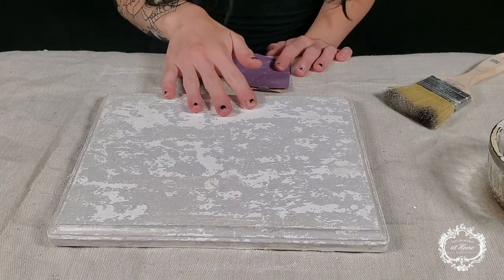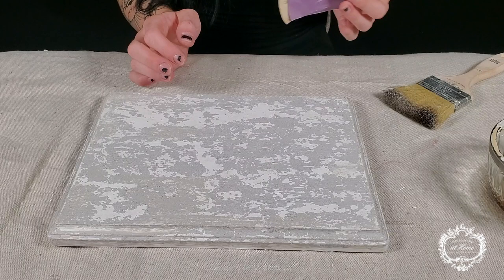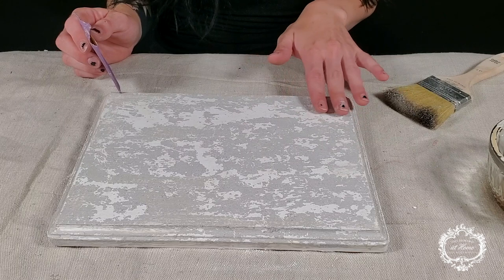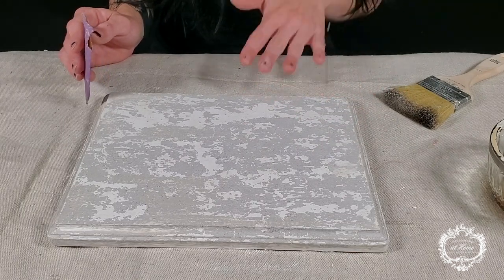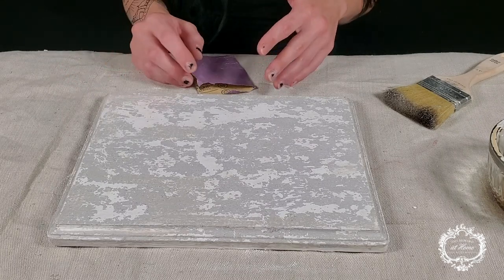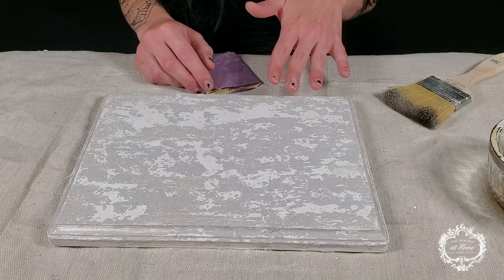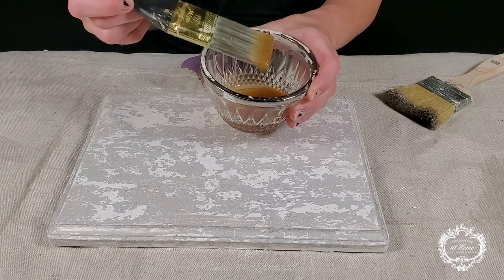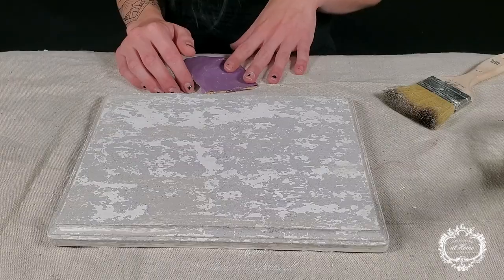Now that our paint is dry, we're going to just hit this really lightly with some 220 to 320 sandpaper — not to remove any of the paint, but just to smooth down a couple of these high ridges. Since we're doing so many layers, I think this step is important; otherwise it starts to build up too much and gets a little tricky to work with. Then we're going to go in with our same mixture of cracked patina and do another layer, so we can do our next color of one-step paint.